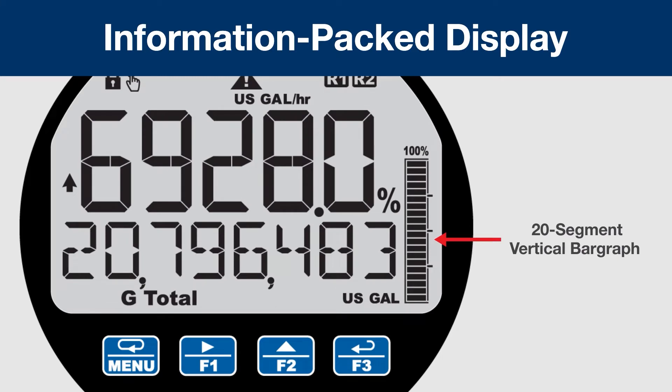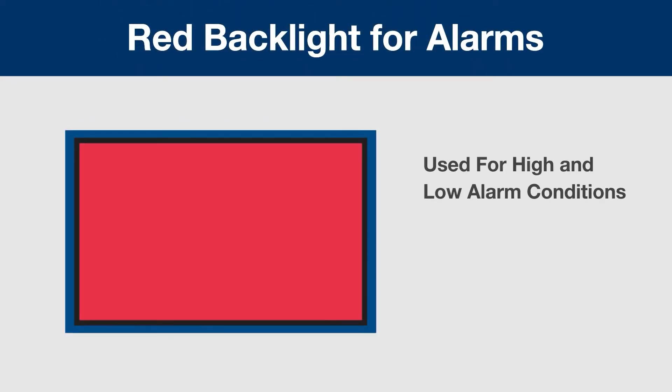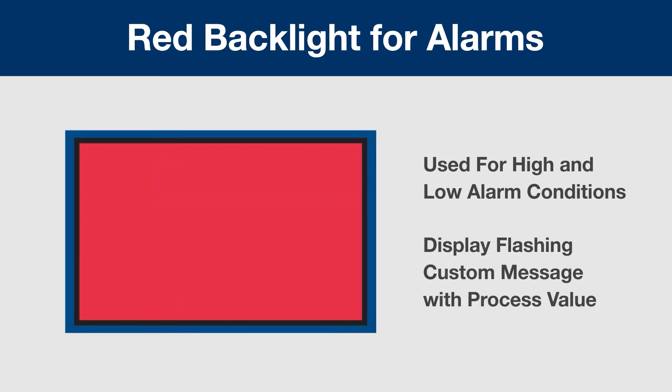A 20-segment vertical bar graph provides an easy-to-understand view of your process. When an alarm condition occurs, the white backlight can turn red and the display can flash to draw attention to the alarm condition. In addition, each alarm has a custom programmable message to provide information to the operator.